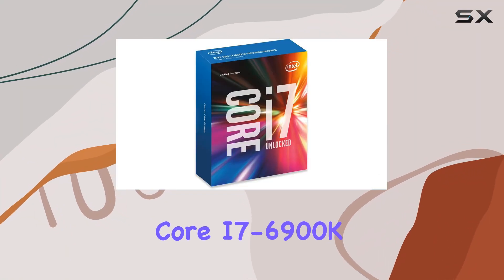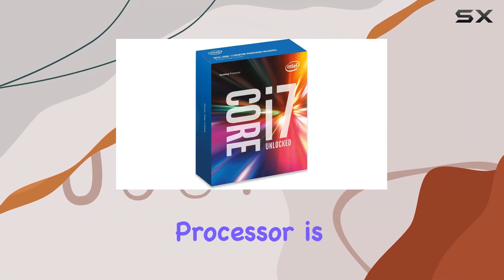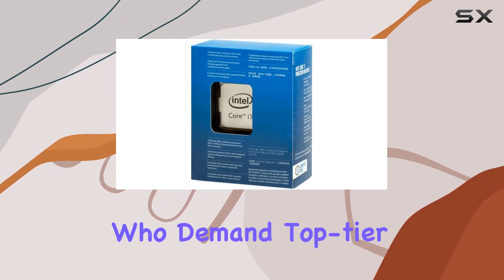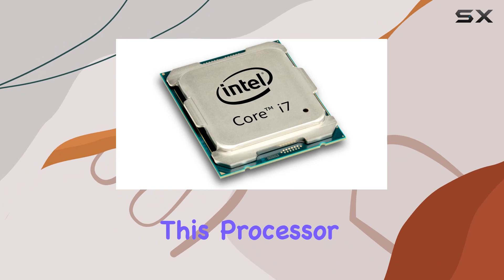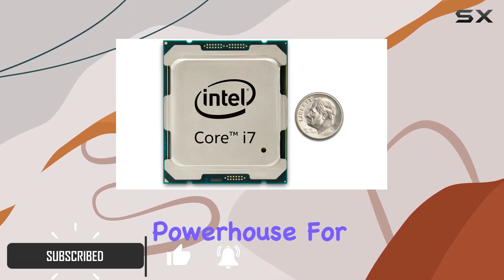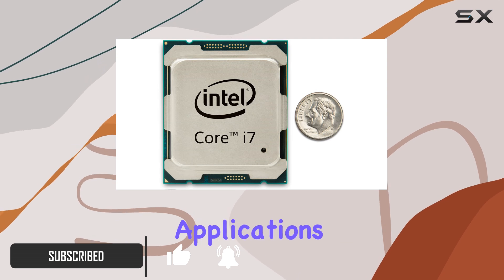The Intel Box Core i7-6900K processor is an outstanding piece of hardware designed for enthusiasts and professionals who demand top-tier performance. This processor features 8 cores and 16 threads, making it a powerhouse for multitasking and high-performance applications.